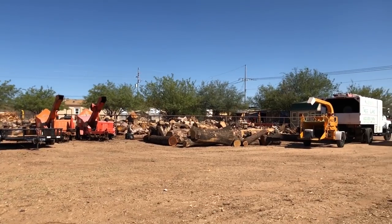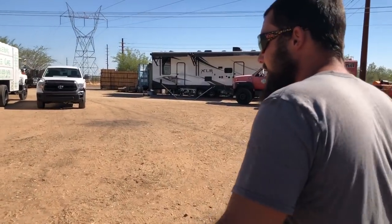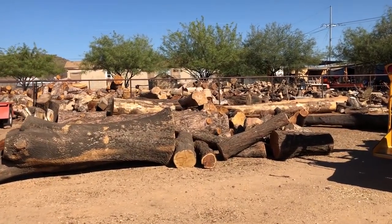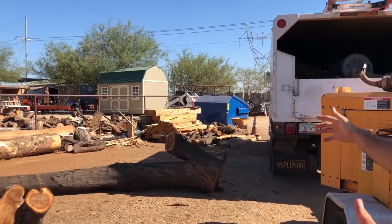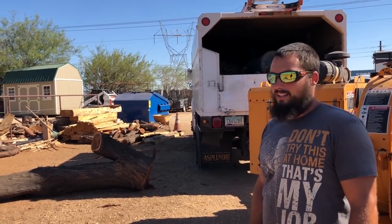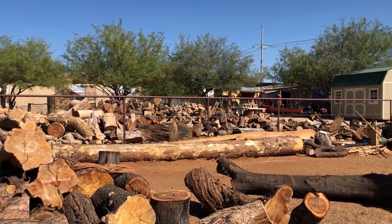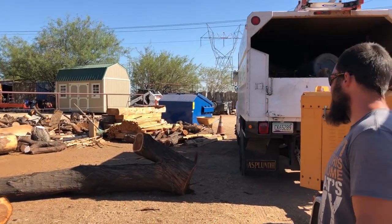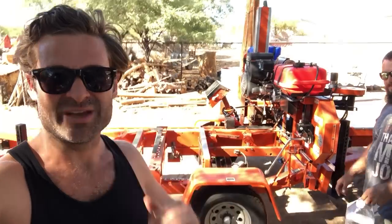We have a lot of customer logs here waiting for the customer to decide what to do. After a big storm, a bunch of people lost trees in their landscape - if they load them up and bring them out, we mill them down to the dimensions they want. We've also got tons of firewood in the back, great for turning if people have a lathe. We have blanks, anything - and scrap piles too if you just want a cheap piece of scrap.